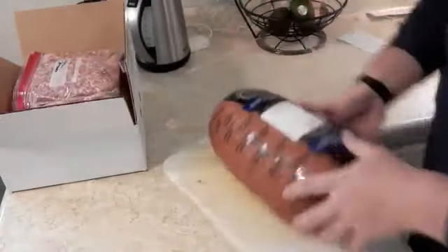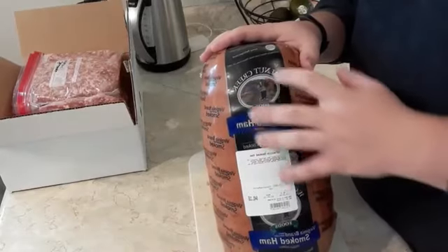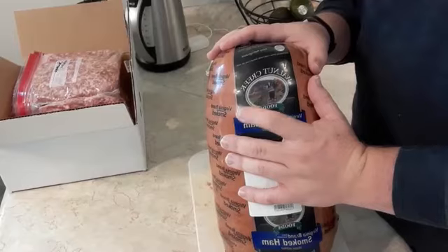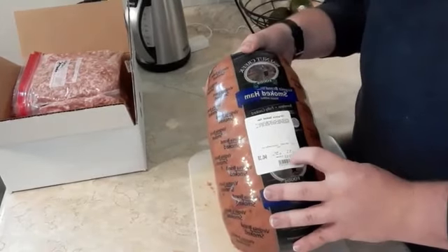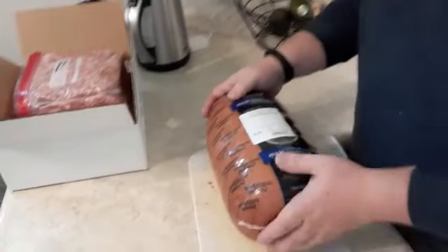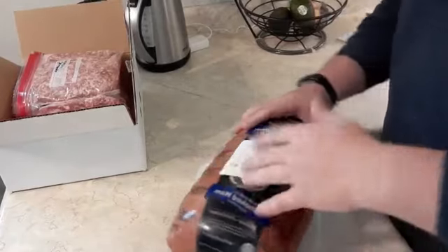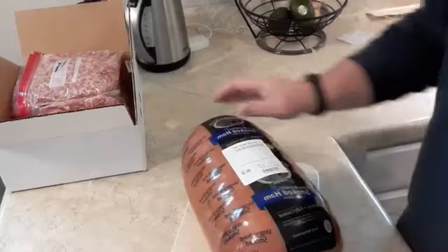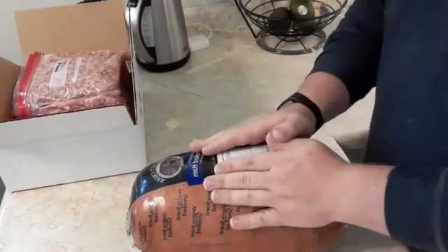Now let's move on to this — this is Walnut Creek, which is a really really good brand. I think it's out of Ohio and they have some of the best lunch meat. If you've gone to buy lunch meat recently you know how expensive it is, and this was $2.89 a pound, so we bought the whole thing. We're going to slice it up and put it in the freezer for a couple of different things.